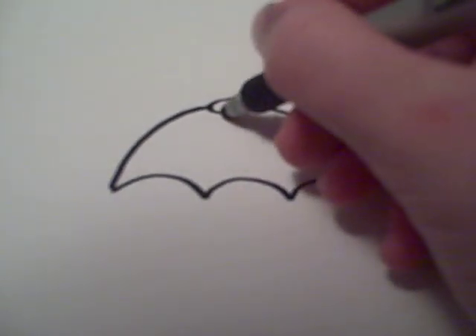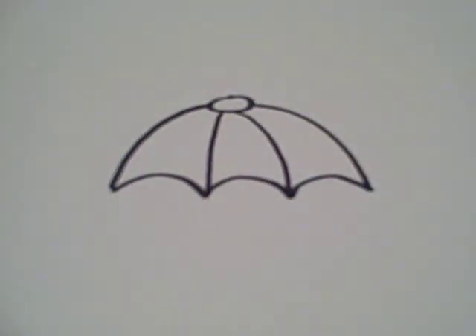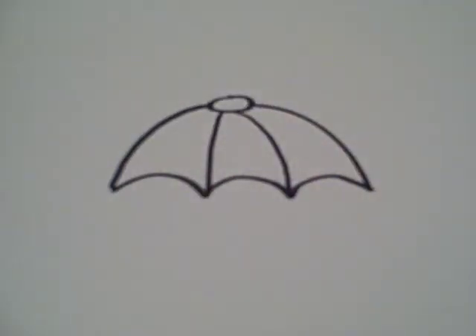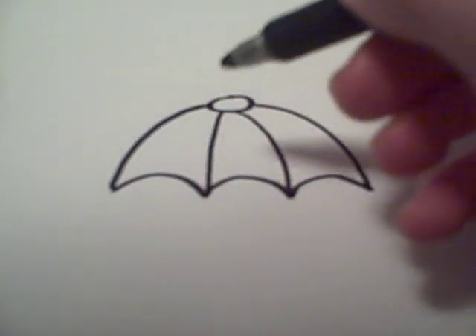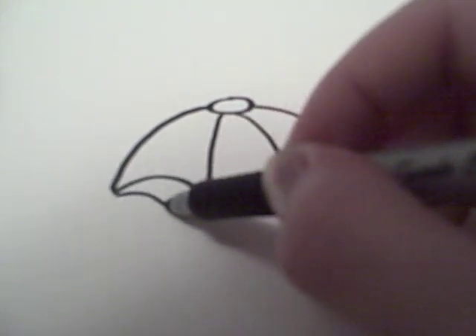Then you can add two lines like that that are following this sort of curve here. After that you're going to want to add four of these curved lines along the bottom that look like this.